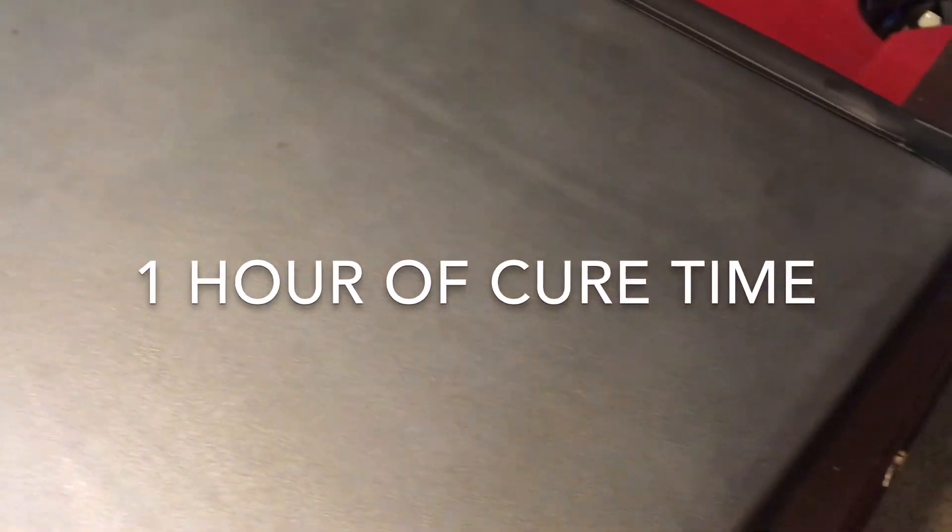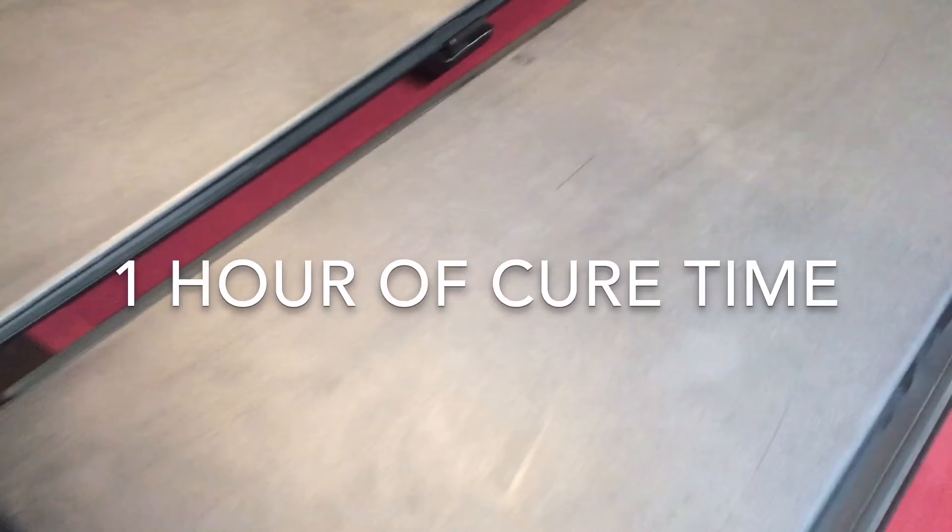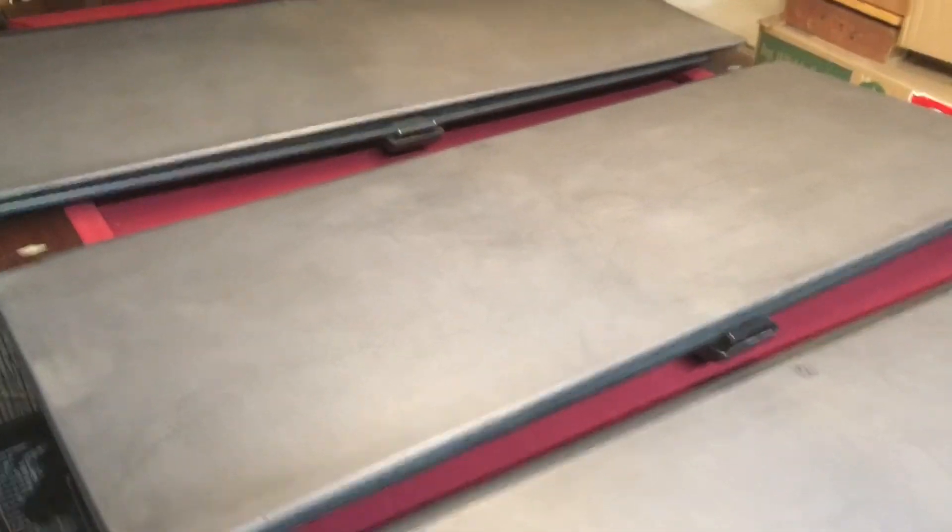This is how it looks after one hour of cure time. To be honest, there are a few streaks in it. So far I'm not entirely impressed. It'll probably last longer than Armor All, but generally I'm not seeing that big a difference. Maybe it'll get darker as time goes by.